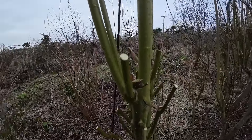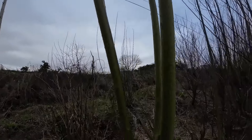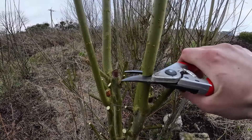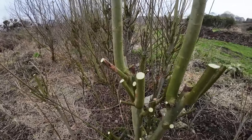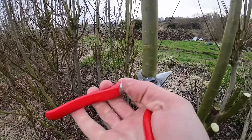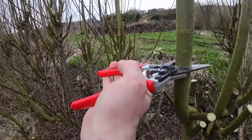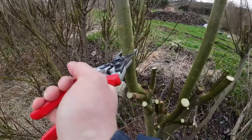Now all we have left are the thicker ones. We're going to remove those too, just to make sure that they don't leaf out at the very top. We want the tree to bush out and produce nice, good quality cuttings and firewood for you next year — especially stickwood for starting the fire. Kindling is the most expensive kind of firewood, so why not produce your own?